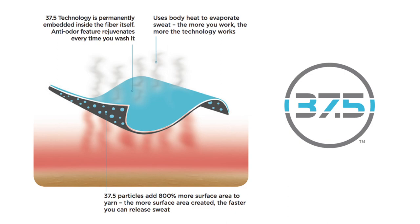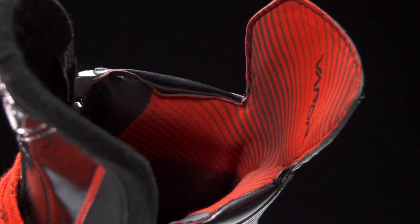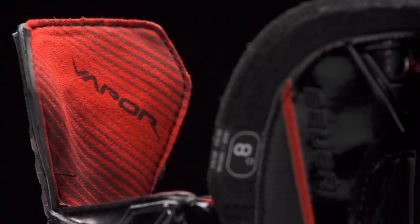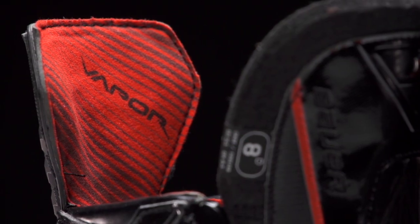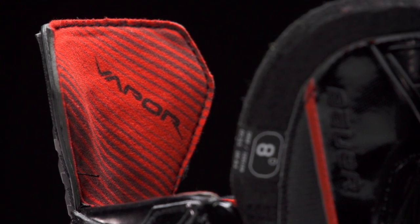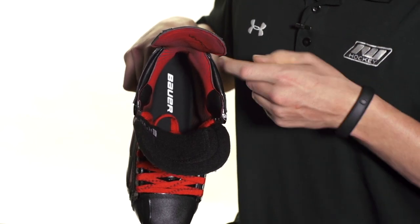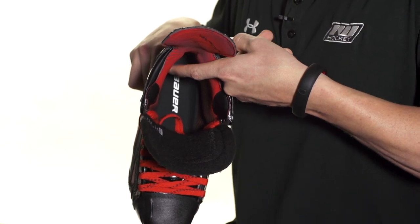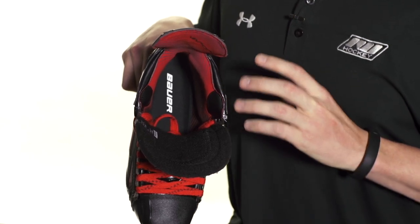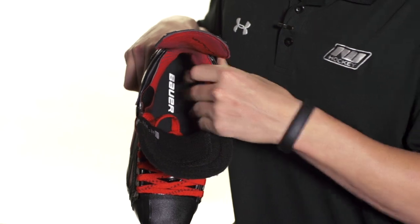Lastly, this skate is going to be using their 37.5 polyester liner — this is awesome and I personally recommend it because you'll notice it when you get done with your first skate: your feet come out a lot more dry than they would without a 37.5. Essentially what it does is use your body heat to evaporate sweat, so even while you're playing the game it's working to evaporate sweat. It's also very comfortable and very durable. Deep down in there you will also see the memory foam ankle pads that will shape to your feet as soon as you bake them, and they're very comfortable and durable as well.